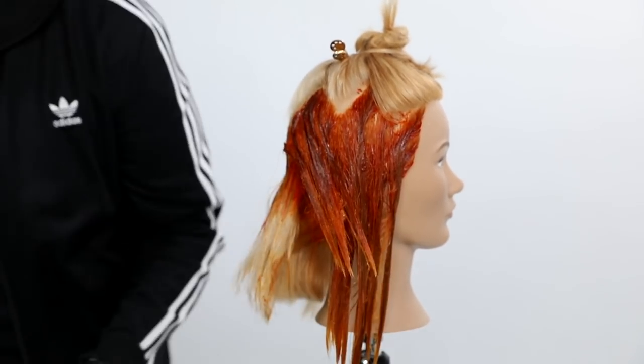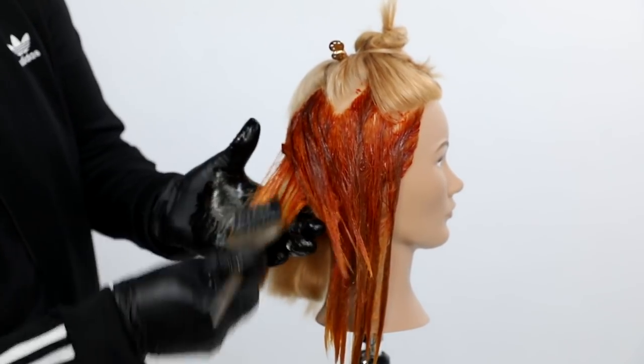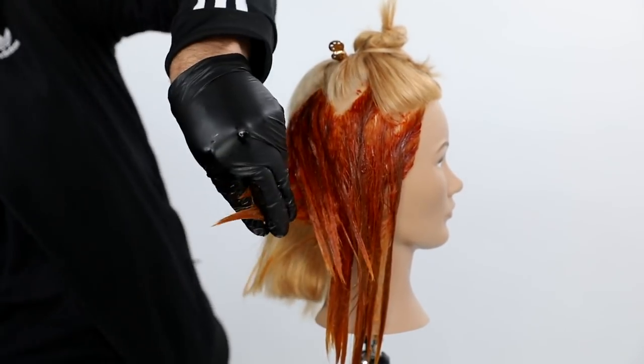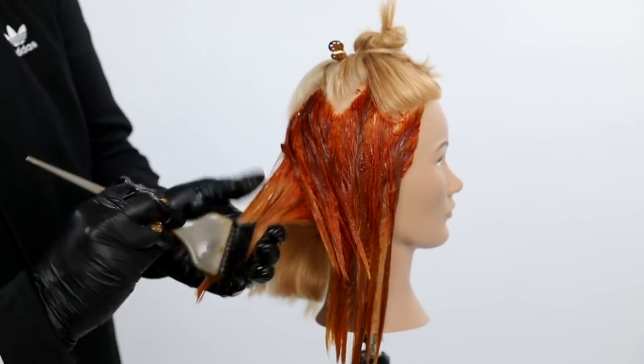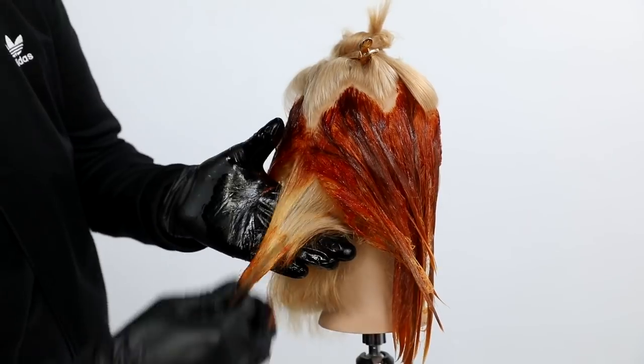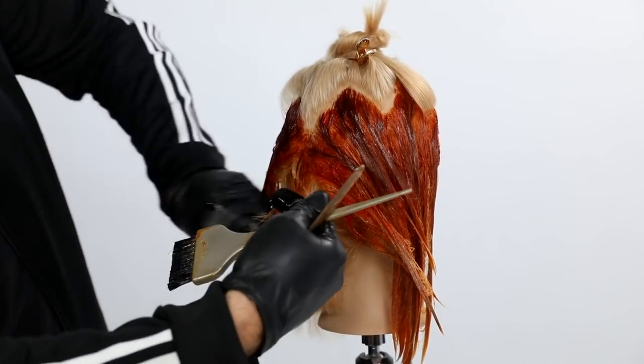A couple of key things I want you to notice: I paint very heavy the 7NC up into those triangles because that's where I want to create the depth and the shadow. If you think about natural hair, underneath all those triangles, that's where the sun doesn't really hit the hair, so it should naturally just be darker than the rest of the hair.